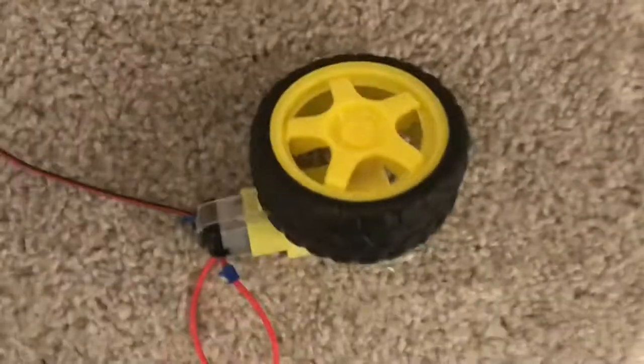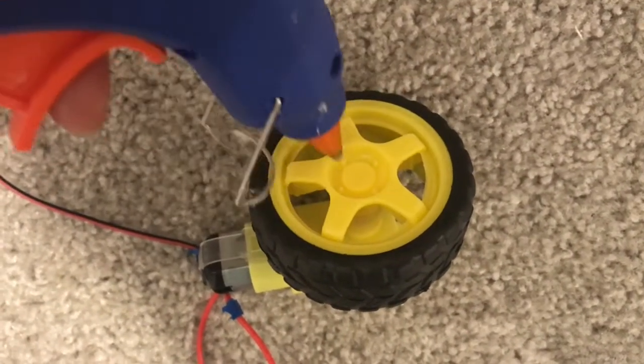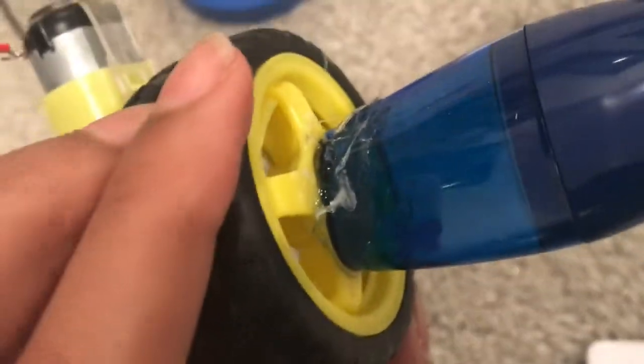Now let's start building. First things first, we want to hot glue the pencil sharpener onto our motor. Here's an image of after we've hot glued the sharpener onto the motor.